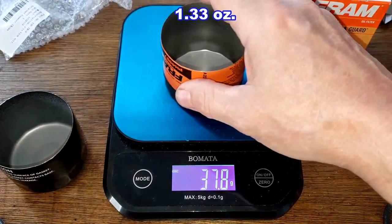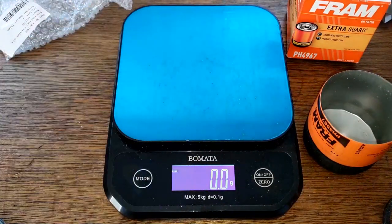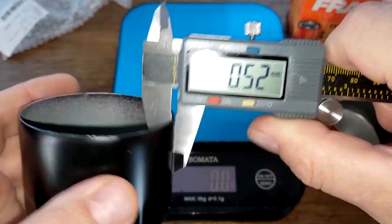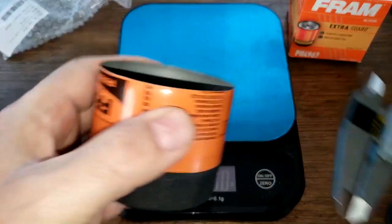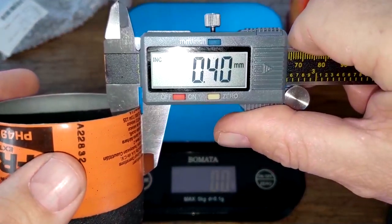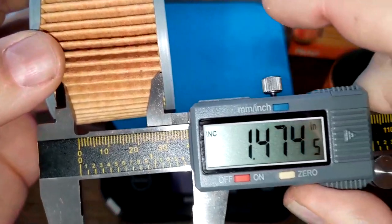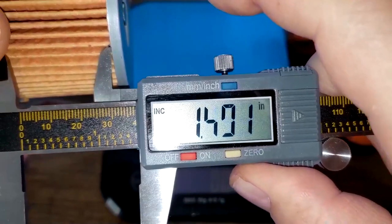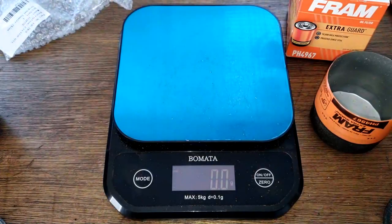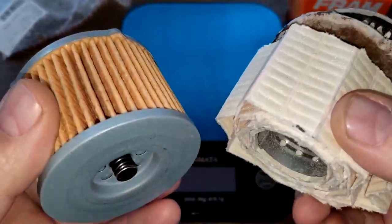Checking the cans — the Fram weighs 37.8 grams and the Toro weighs 40.7 grams. For can thickness measurements: the Toro is 0.52 millimeters, a little thicker than the Fram which measures 0.40 millimeters. For pleat width: the Toro is 1.51 inches wide and the Fram is 1.81 inches wide.